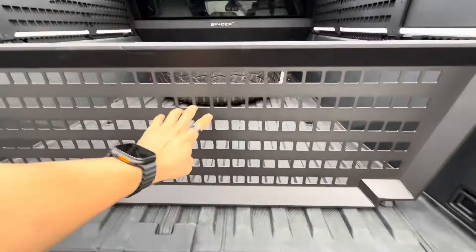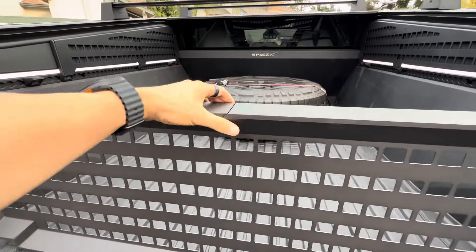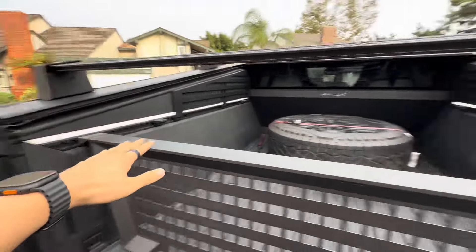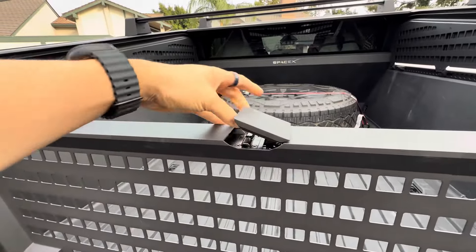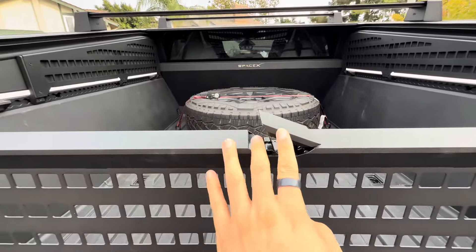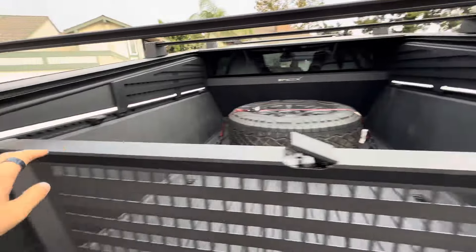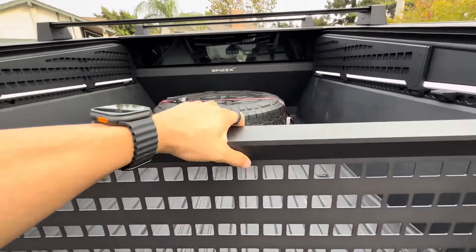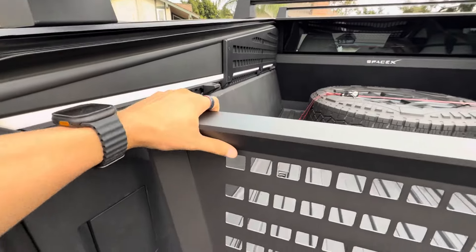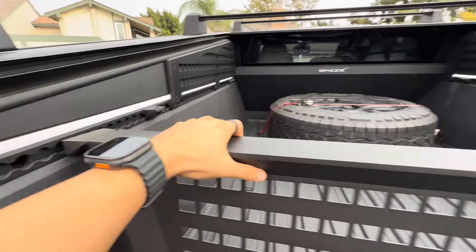This is lightweight, strong steel and aluminum. To remove it, just a flip of a lever — this lever releases the tension, and this tension allows you to actually take this off. So once you take it off you're ready.